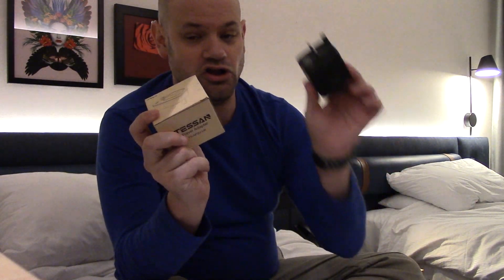But if you're charging something that isn't just a USB connection — a razor, a shaver, a tablet like my Microsoft Surface, a laptop, anything that charges by something other than USB-C — that's when you get into the question of adapter or converter.